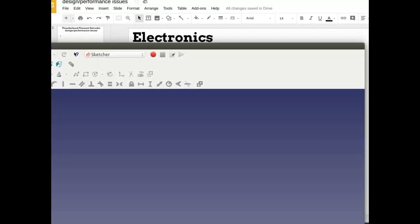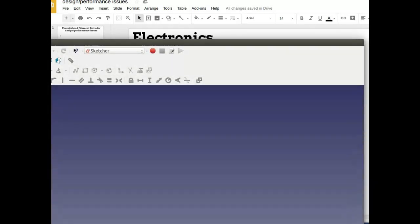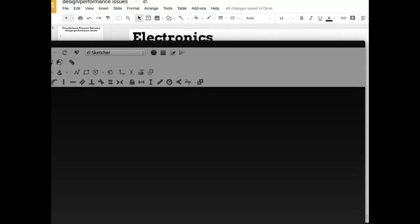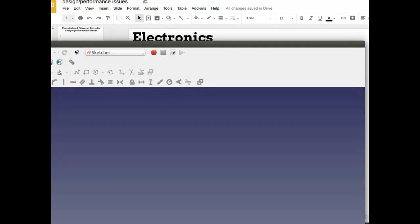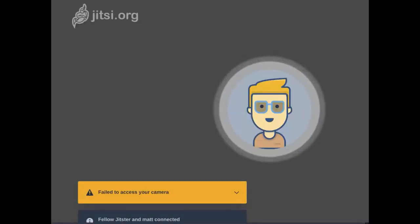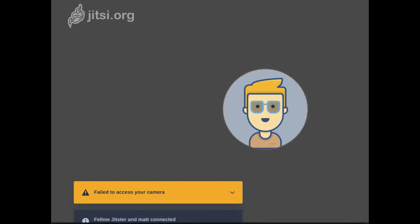Matt, can you provide some perspective on where you are with the project and the website? On our side, we pretty much did a partial build of the Lyman — we stalled because one of our PID sensors wasn't working. We're looking at joining forces and integrating this knowledge into a workable product that can do all kinds of filaments. I work with Tech for Trade, which is an NGO that does a lot of work in East Africa.